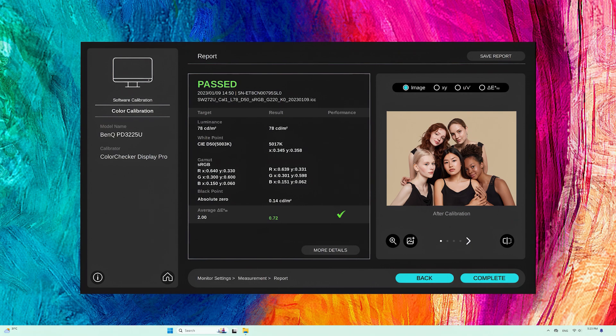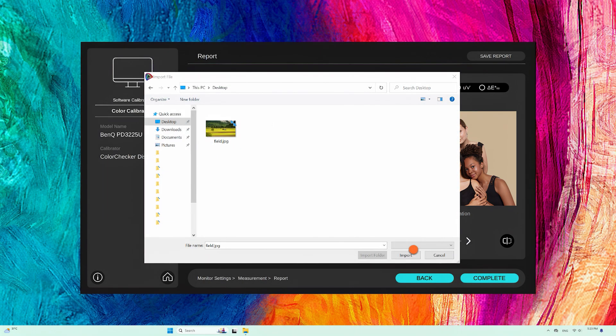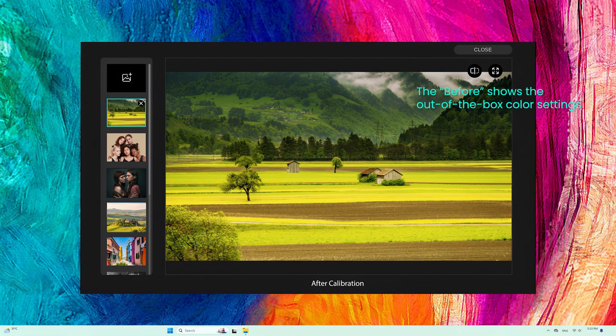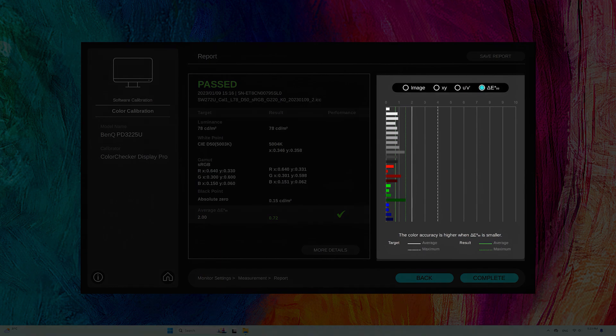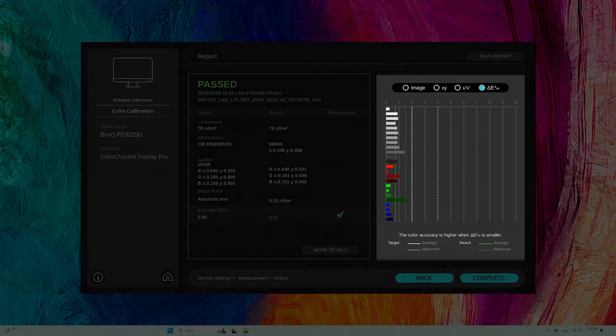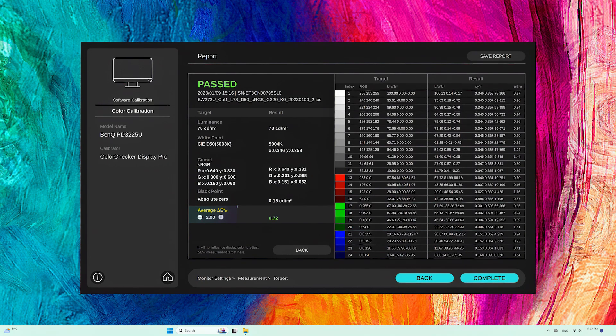Third, report. Use the reference photos provided, or use your own photos as the benchmark to check the calibration results. Now you can see the before-after results of the calibration, or you can check the results in digits. If you want more details, click here to adjust the Delta E value for further information, or reset the calibration benchmark and generate another report. After everything is done, save the report for this calibration.